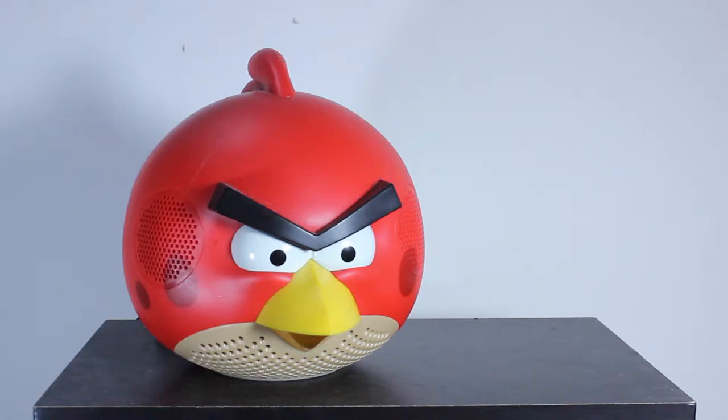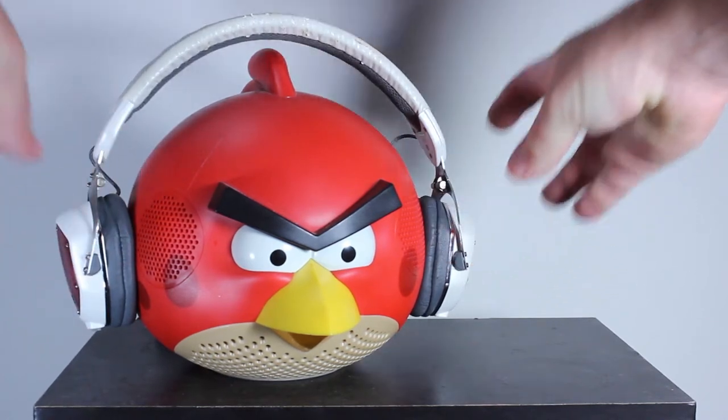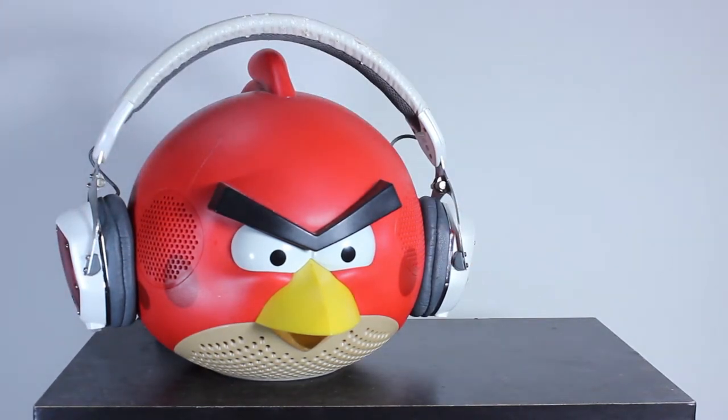Today I'm looking at premium headphones at a premium price — the V-Moda XS. But is the price a bit excessive for what you're getting? Let's find out together in this review.